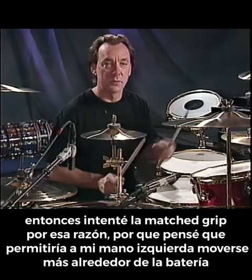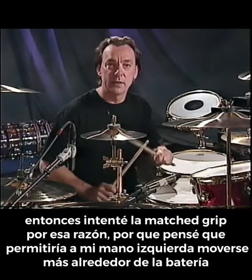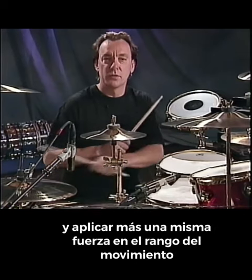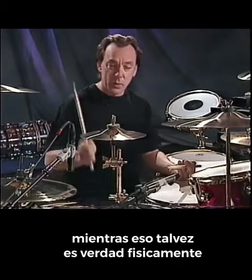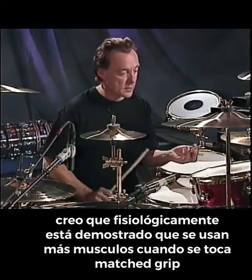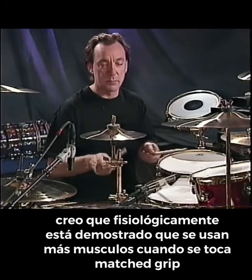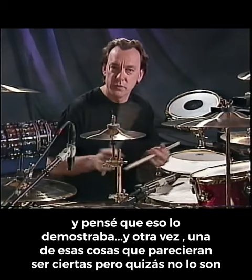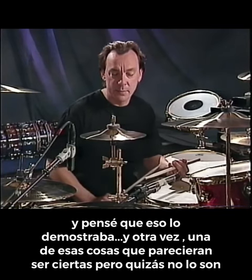So I had gone to matched grip for that reason because I thought it allowed my left hand to travel around more and exert more even force throughout the range of motion. While that may be true physically — and I think physiologically they've proven that more muscles can be brought into play on matched grip — I thought that proves it. But again, one of those things that seems to be true but perhaps isn't.